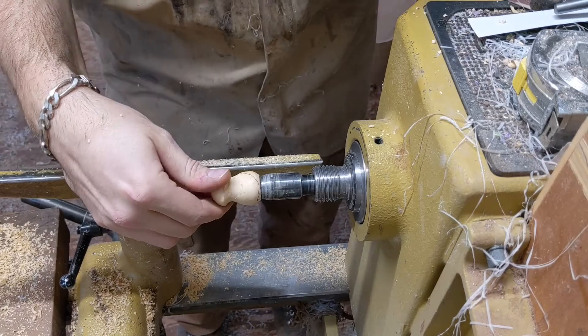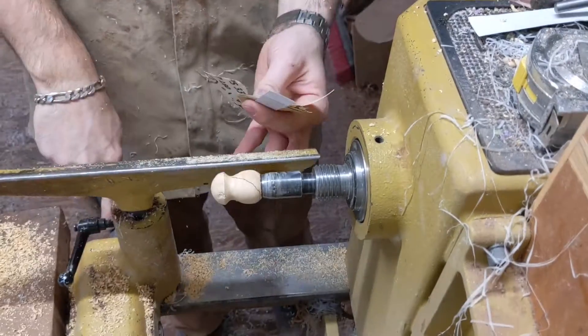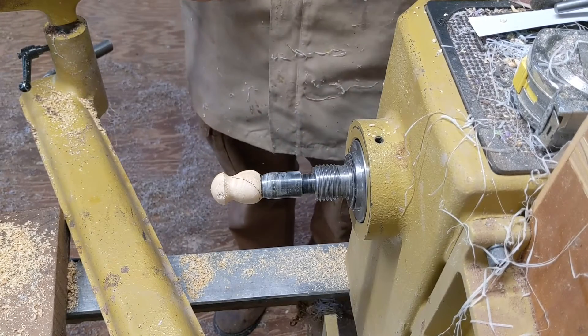And there we have it — the shape is all finished up and she's ready for sanding. Pull the tool rest out of the way, get the lathe going at a much lower speed, and work our way through the grits.